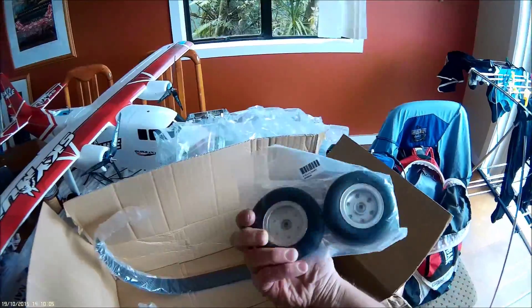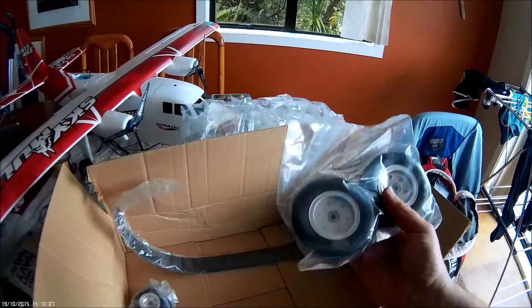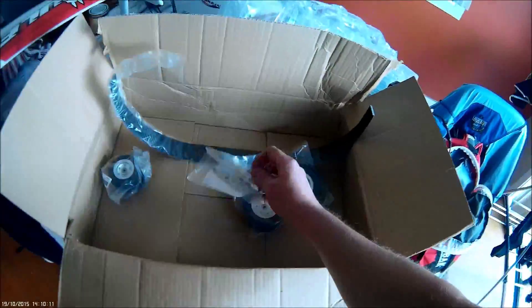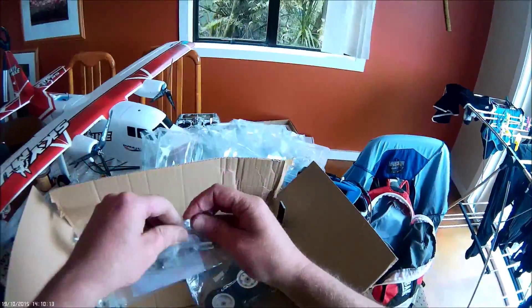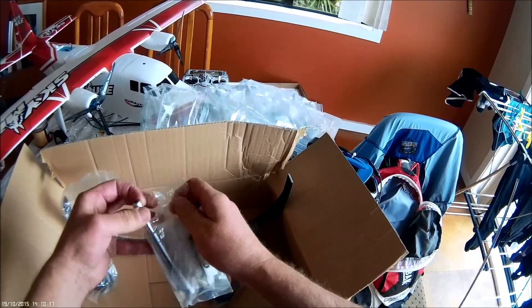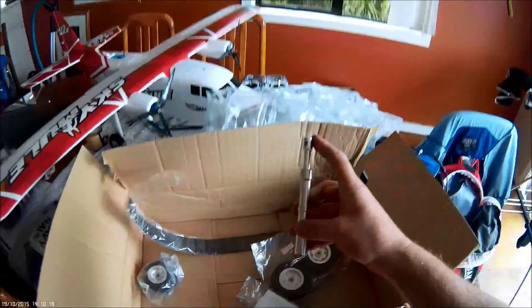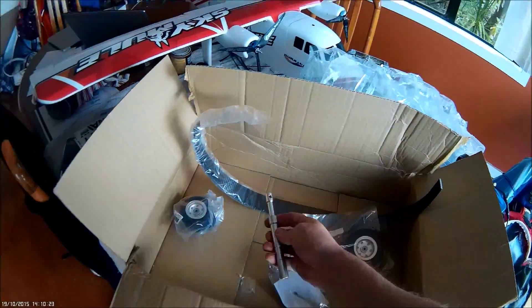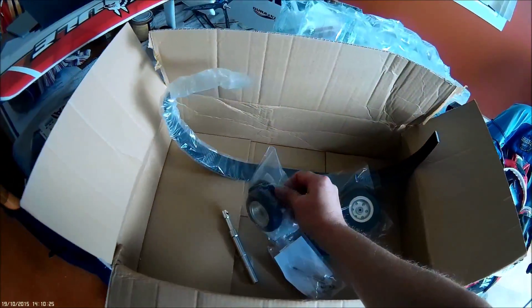And wheels, which are quite heavy. Bought them because they've got bearings. They're quite heavy. This one here is for the front - I'm going for a double front wheel setup.